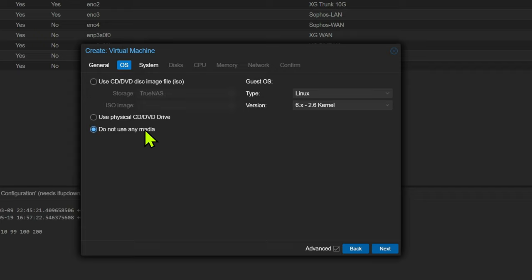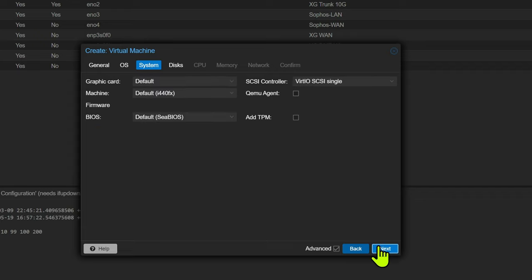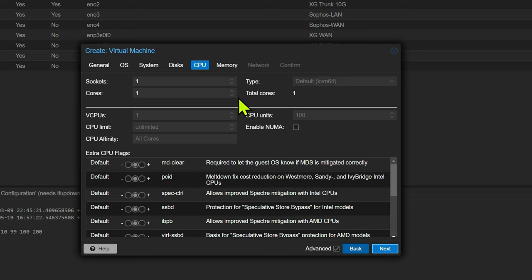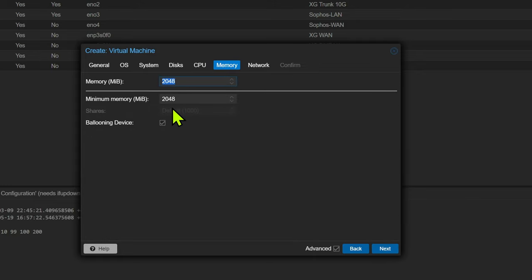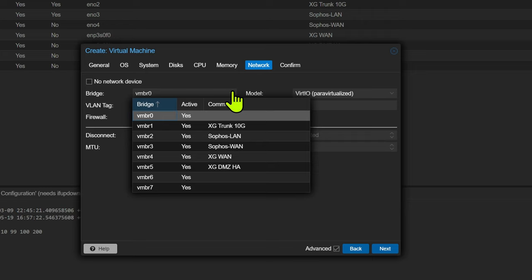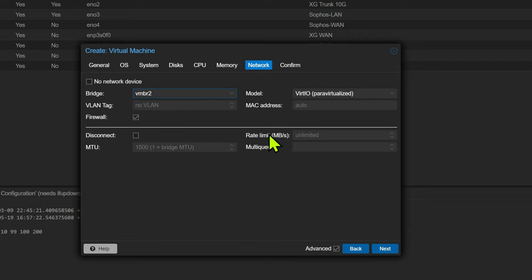On the OS tab, simply click do not use any media and hit next. On the system, leave that all as default and move on. On the disks, remove that disk because we're assigning our own. For CPUs, it can use up to four cores in the XG Home version — make sure you change the type to host. For memory, Sophos can only use 4 GB, so just max that out. Also turn off the ballooning device, which is that dynamic memory feature from Hyper-V. In the network, assign the LAN that you created, and we'll add the WAN after.